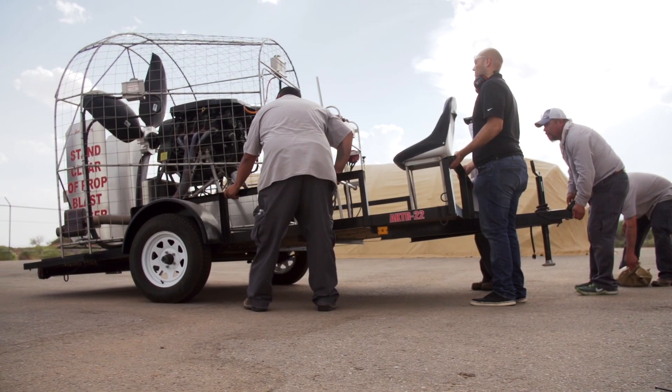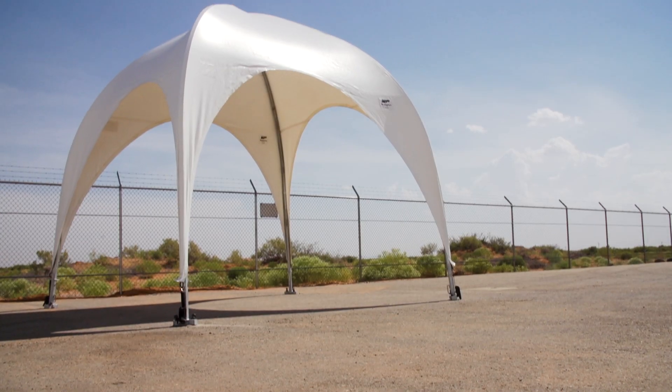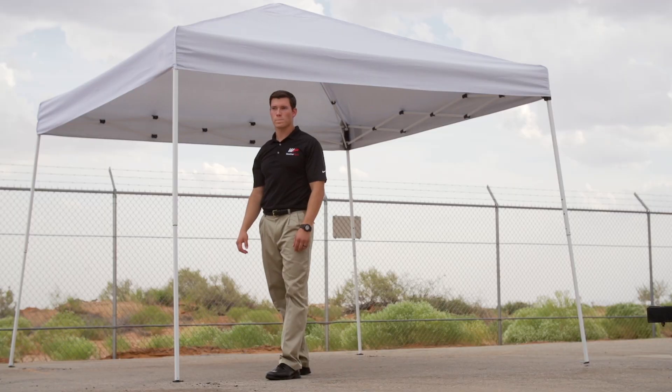Hi, I'm Luke. I'm here with Weatherport and today we're going to be conducting a wind test between a 10x10 Weatherport canopy and your typical 10x10 pop-up canopy.